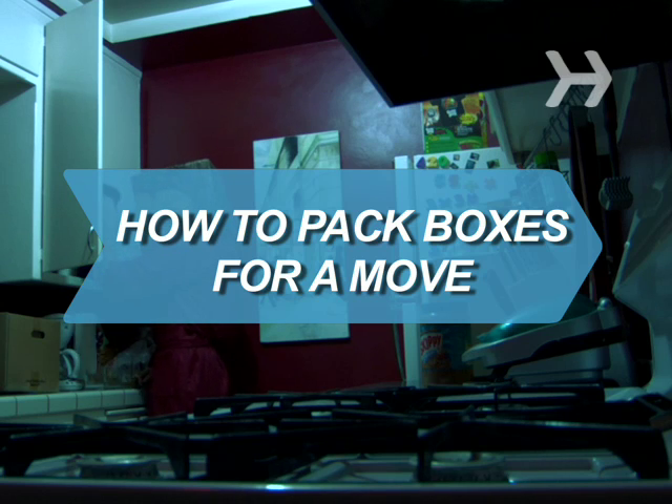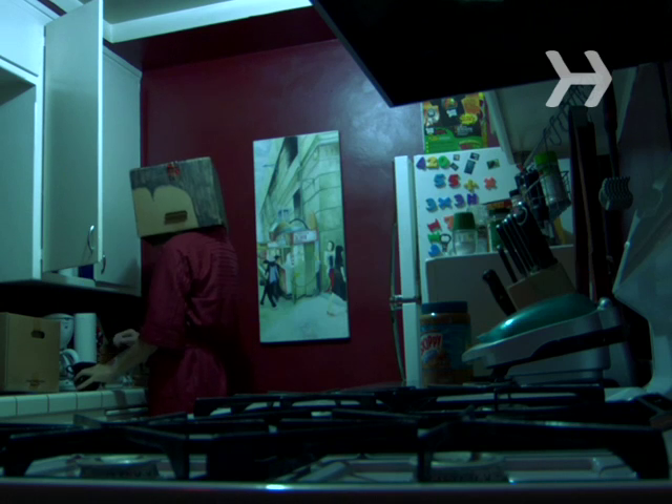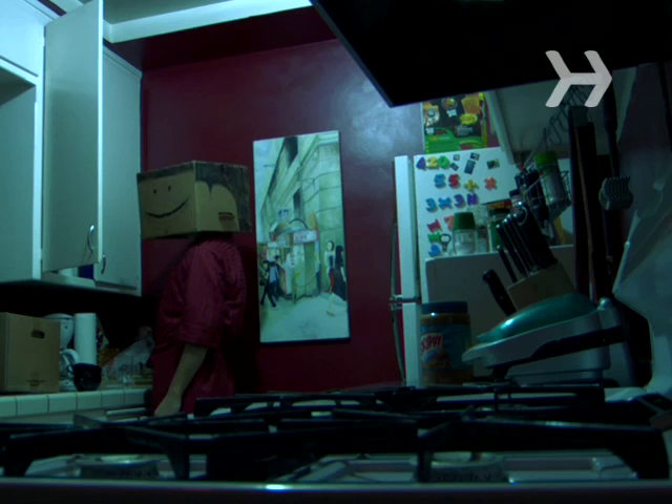How to Pack Boxes for a Move. There's an art to packing boxes without breaking your good china, or breaking your back.